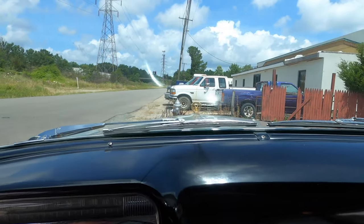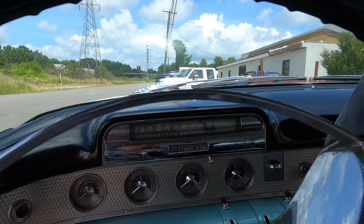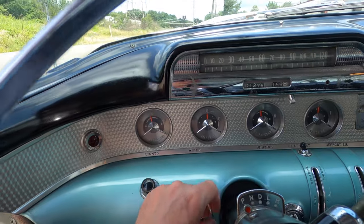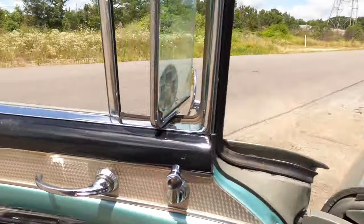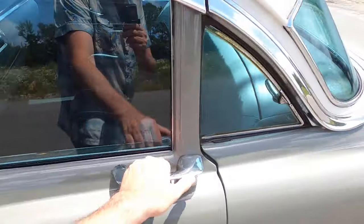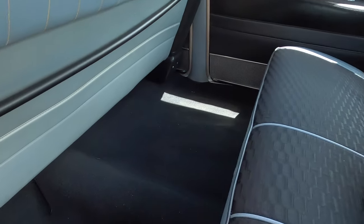I'm going to try the clap hand wipers real quick, see if they work. The wipers don't seem to work — they're probably vacuum operated, so maybe they just aren't functioning at the moment. But let's hop in the back so you can check out what the back is like. You've got acres of room back here.